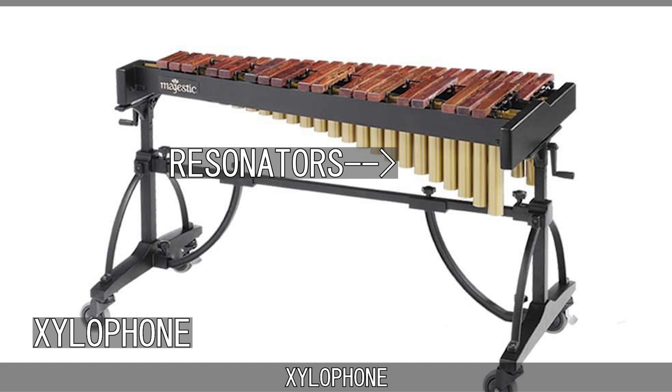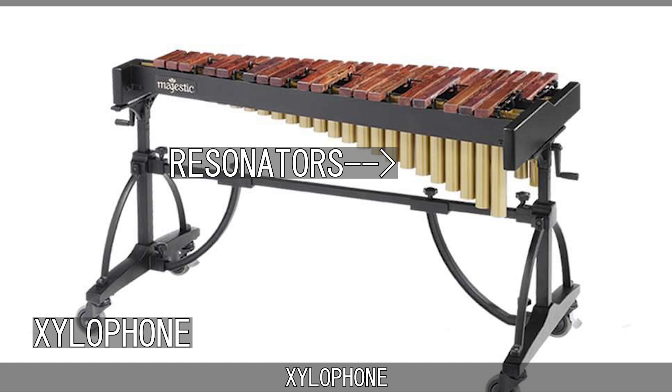Some xylophones have small resonators, which are tubes below the bars that make the notes last longer. However, this is not a defining feature, as some come without them.